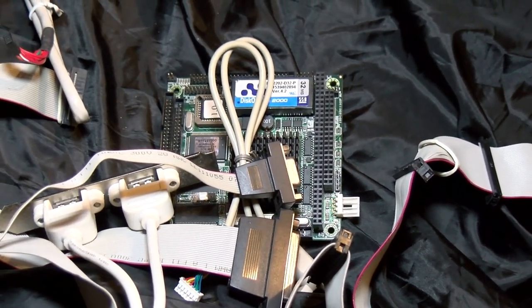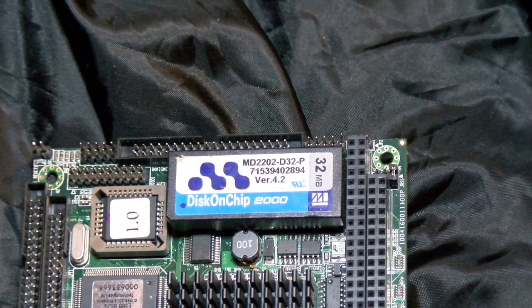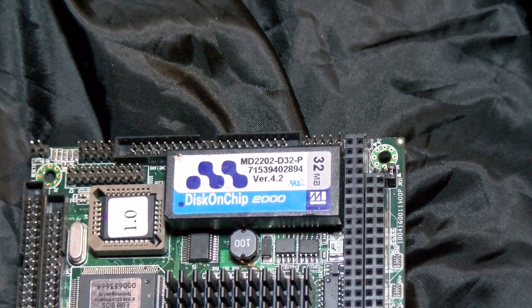The RAM is going to be shared — up to four megs with a graphics card. And there's an SSD of the same size, known as a disk-on-chip, or DOC.